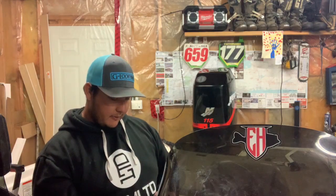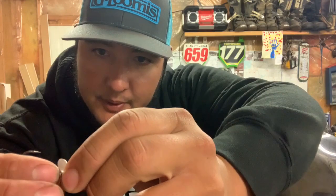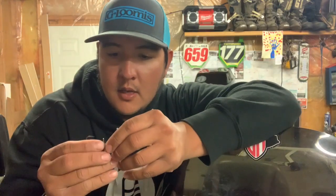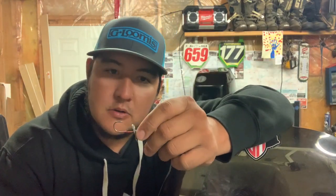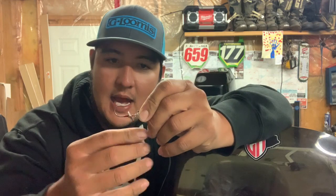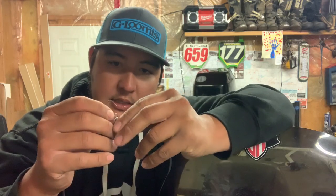Great hooks — haven't bent one out or anything yet. The only downfall I've found is that after a couple fish, this little rubber stopper starts sliding up and down the shank of the hook. Once it starts doing that, every time you cast out the prop kind of gets all messed up, everything just starts sliding down and nothing really works.